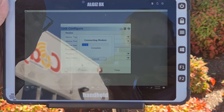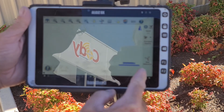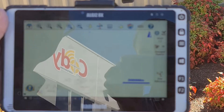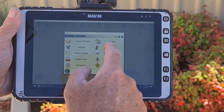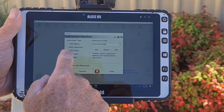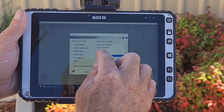Once this has all been completed, we need to set up the receiver. To start this, you do not click the Stop Reference button, but instead click the Plumb button at the bottom left of your screen. Once there, click Disconnect — this disconnects you from the base but keeps it transmitting. Now click Connect, select the GNSS Receiver option and choose the SP60 from the drop-down menu, then click Connect.